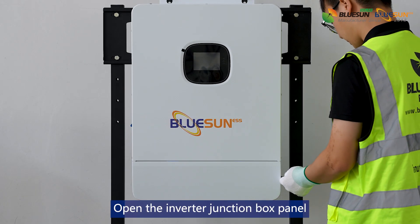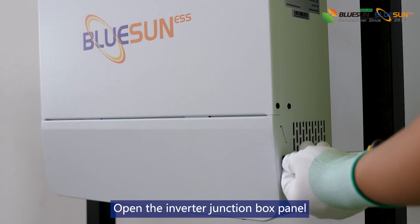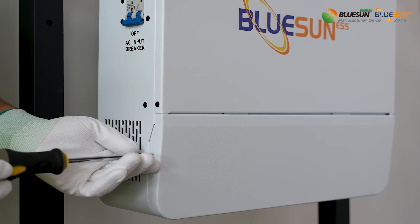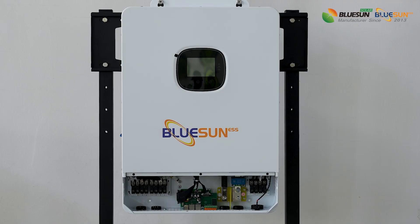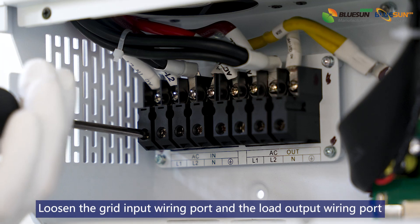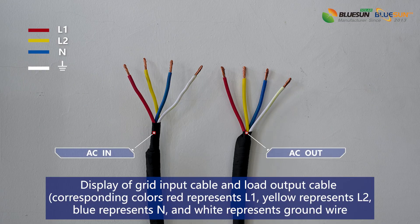Open the inverter junction box panel. Loosen the grid input wiring port and the load output wiring port. Display of grid input cable and load output cable.